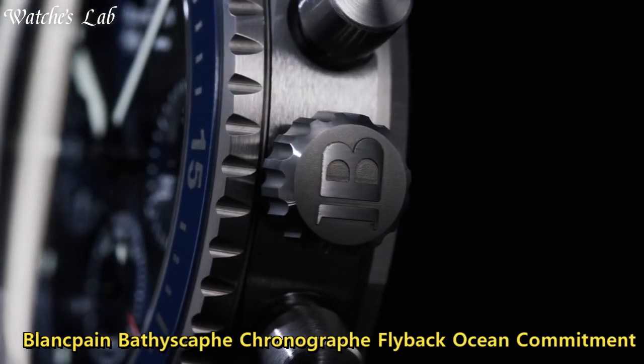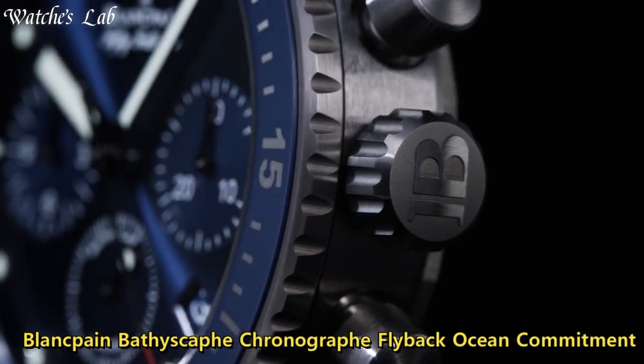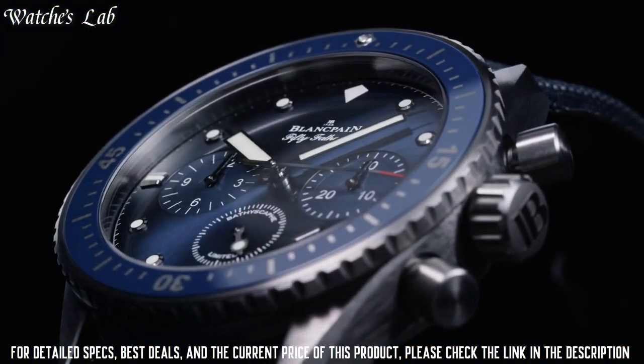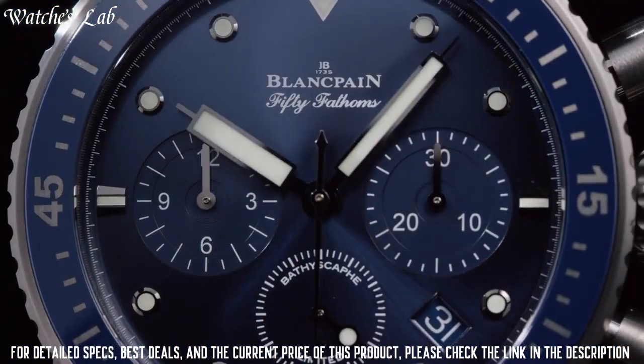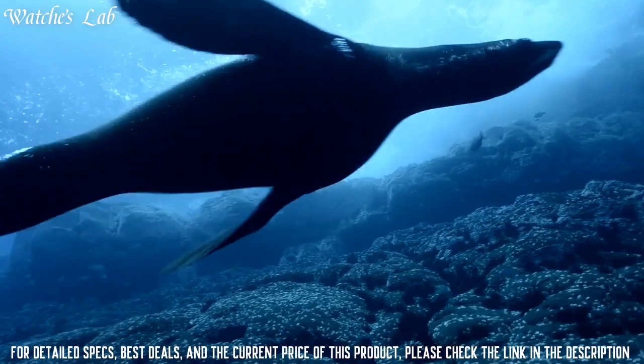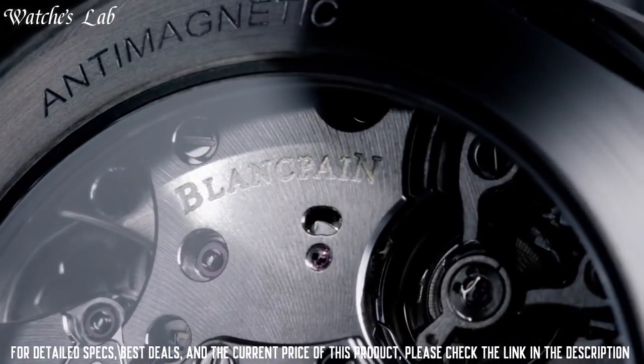Blancpain Bathyscaphe Chronograph Flyback Ocean Commitment. Case material: ceramic. Case diameter: 43.6 mm. Case thickness: 15.25 mm. Water resistance: 30 bar.